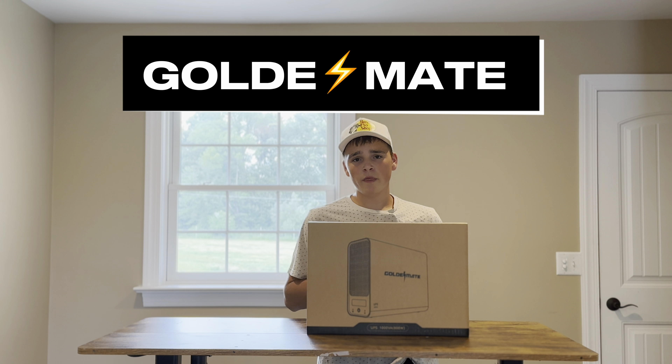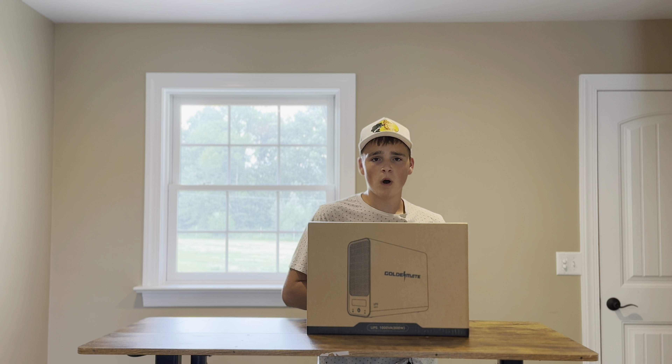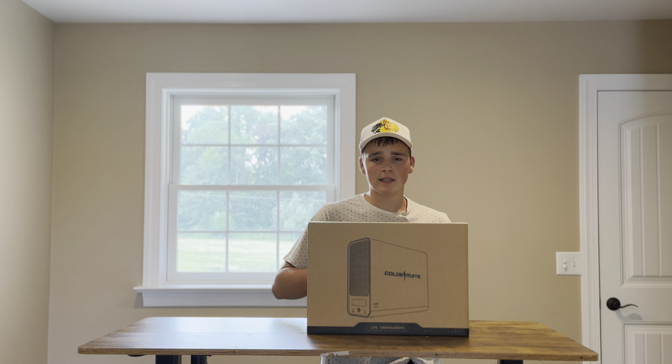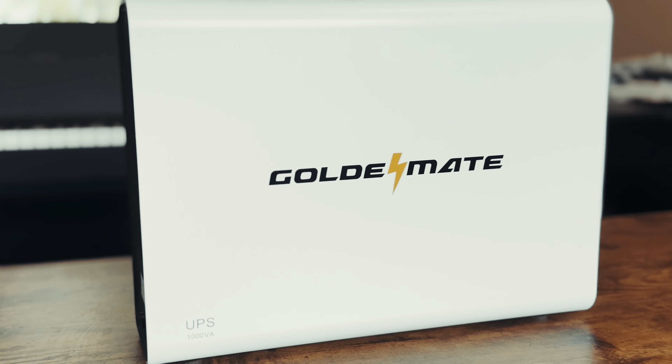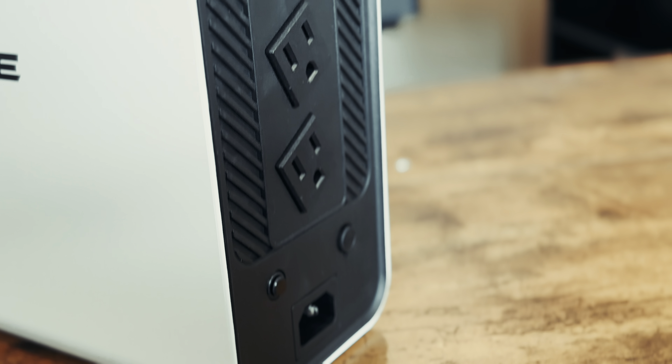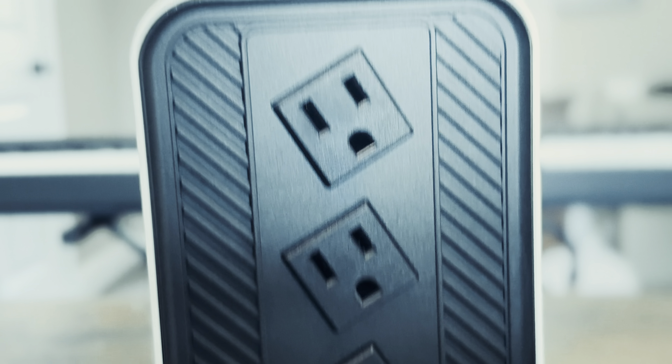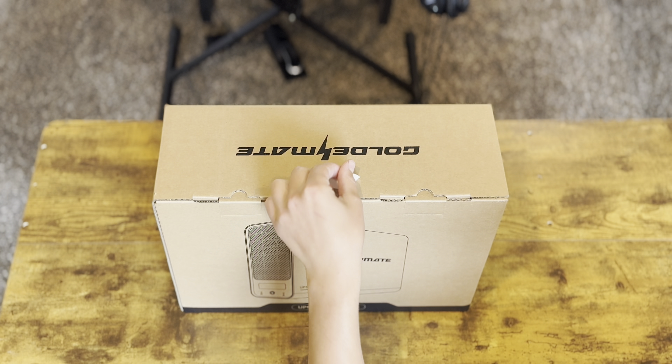GoldenMate sent me their 1000 volt 800 watt UPS, and today we're going to be putting it to the test to see if it's worth the money. Let's get started — here are a couple highlights of this product.